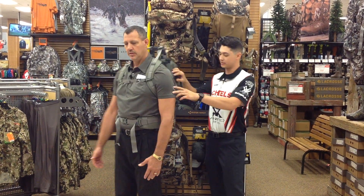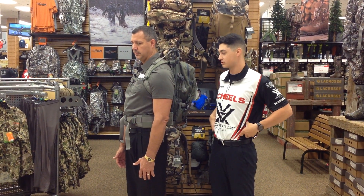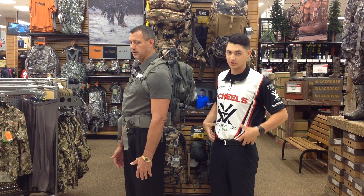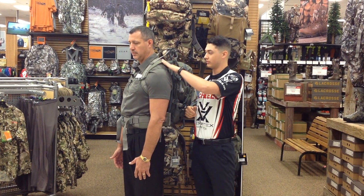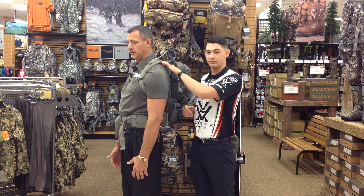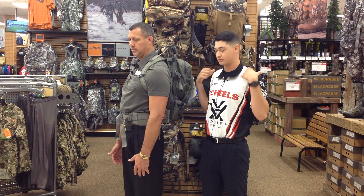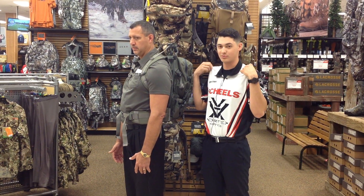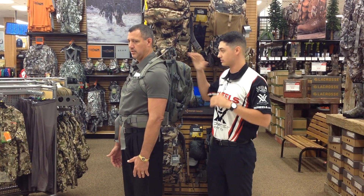Dr. Tozer, turn around here. You'll see Dr. Tozer has his hip straps centered right by his hip bones. If you get too low, it's going to get uncomfortable and you're not going to be able to move freely. For the shoulder straps, you can't fit more than a finger underneath. If you can fit a fist underneath there, it's not going to be comfortable — you'll have loose straps moving around on you. Right here, set perfectly, load straps are set, he's ready to go.